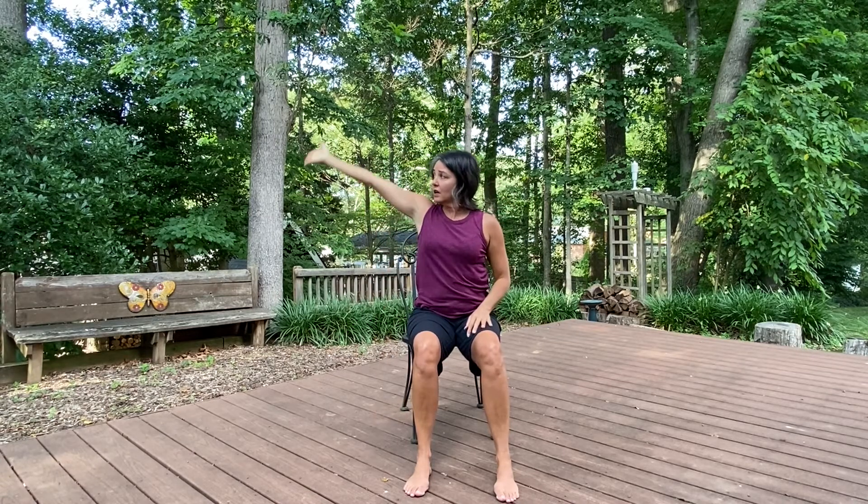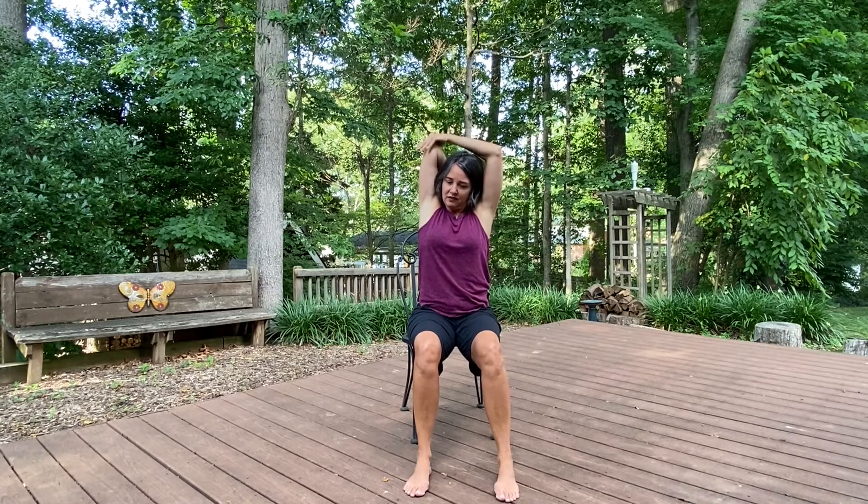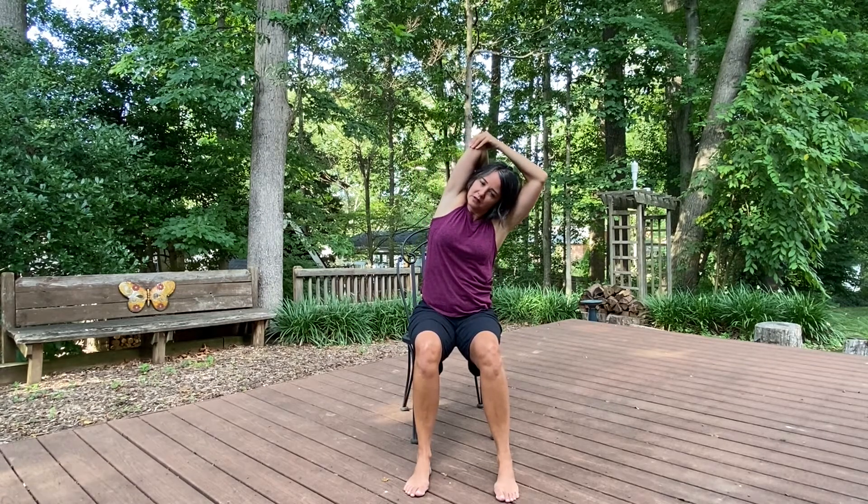My muscles are nice and warm. Reach out and up. Catch yourself on the back. Grab your elbow and tip. And back up. Now we're going to reach our arm across, and we're going to stretch our shoulder here.